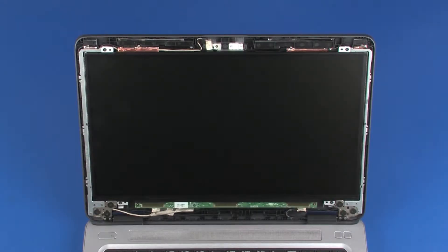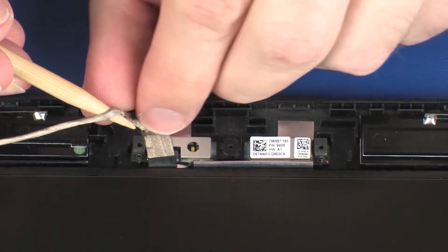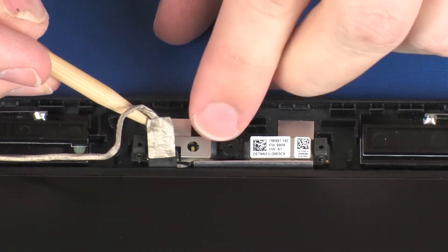Make careful note of the routing of the webcam cable for later replacement. Partially un-route the webcam cable and remove it from the adhesive that secures it to the webcam board.